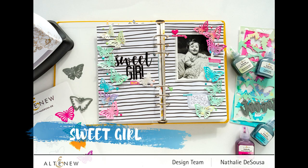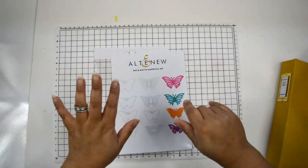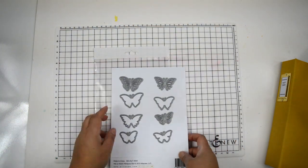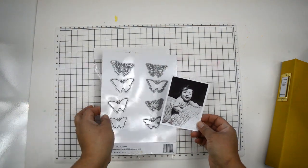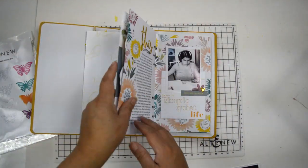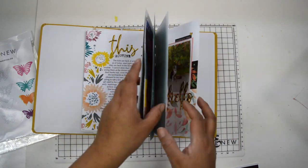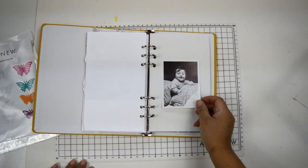Hi there, Natalie with you today with a new process video for Altenew. This time I'm going to show you a few projects featuring the new Mix and Match Mariposa die. It's a favorite die — I love butterflies, and having the option of cutting different types of papers and playing around with them gives you quite a huge amount of opportunities.